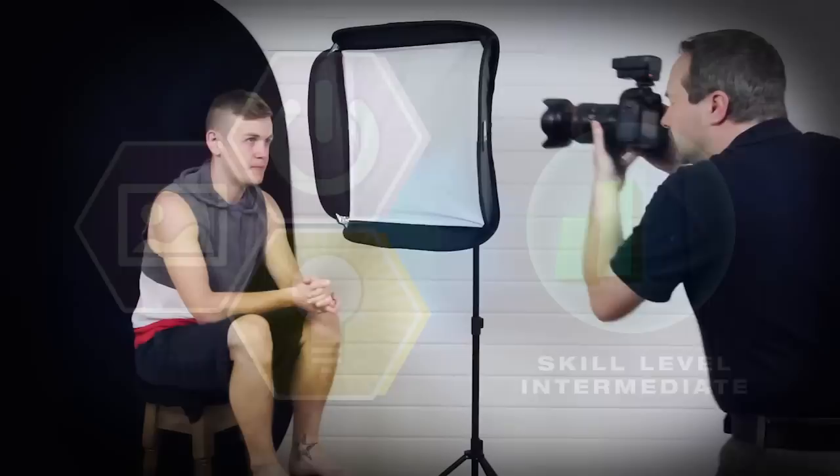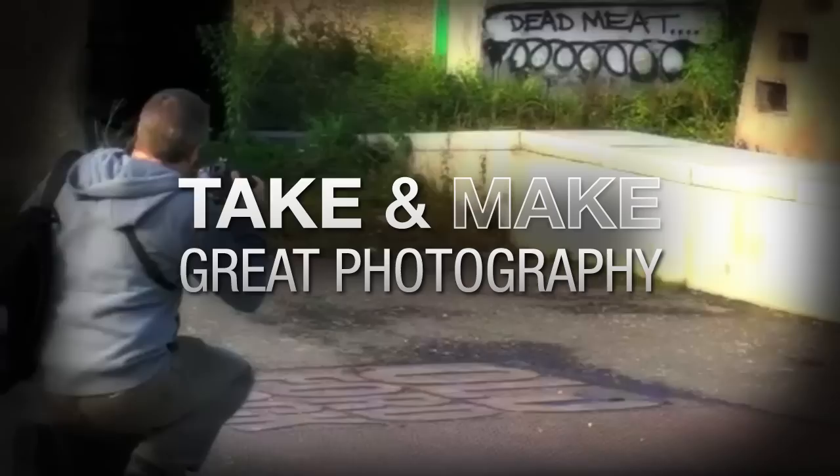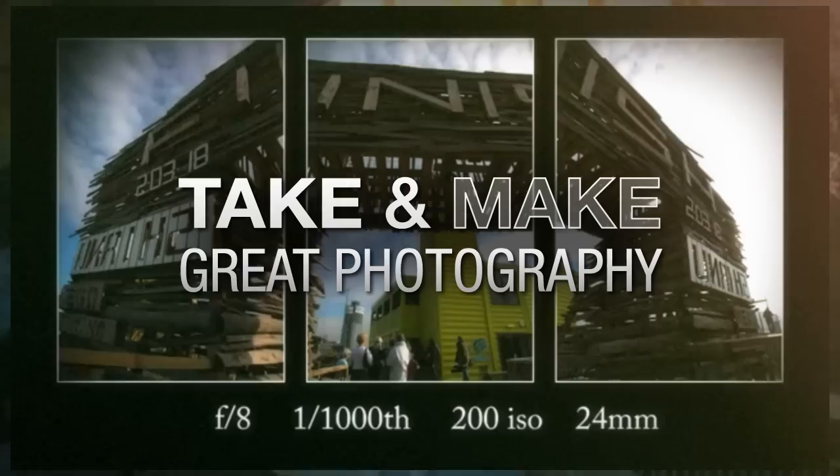In this video, I show you how to create the look of real perspiration without actually breaking into a sweat. AdoramaTV presents Take and Make Great Photography with Gavin Hoey, where you'll learn how to take stunning photos and then polish them in post-production.